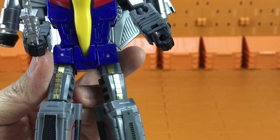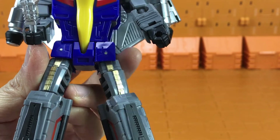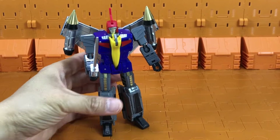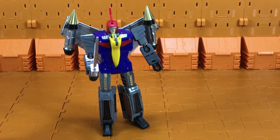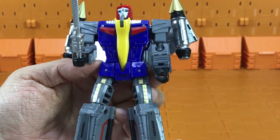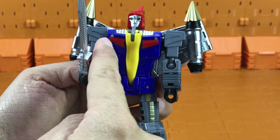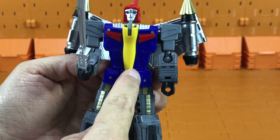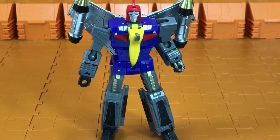Originally the hip joints were a lot stiffer, but after the kitbash I think they're a little loosey-goosey. But nothing that will affect Swoop from standing upright. Now the Toon version of the MakeFans Toys Dinobots has a lot of unpainted dark grey pieces to resemble the cartoon, and it has this very bright yellow part. Let's take a look at Swoop.